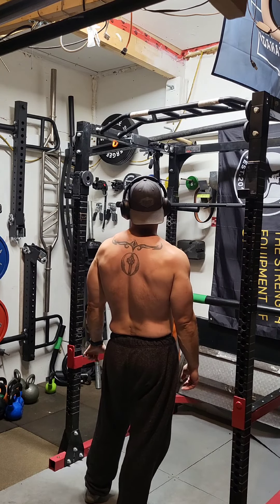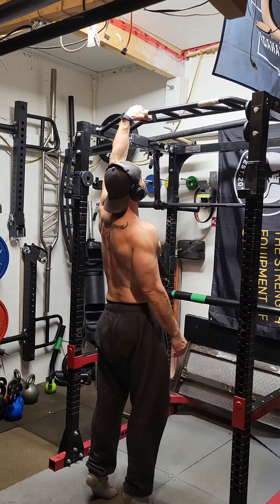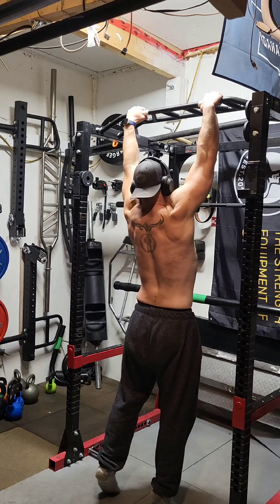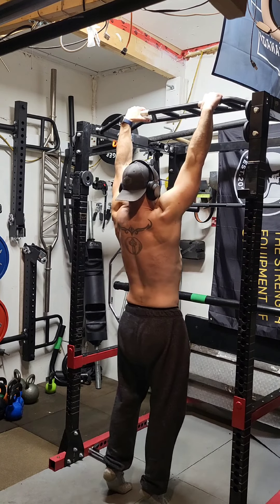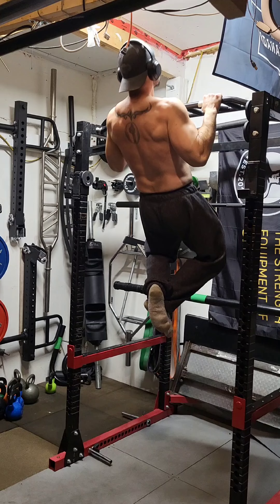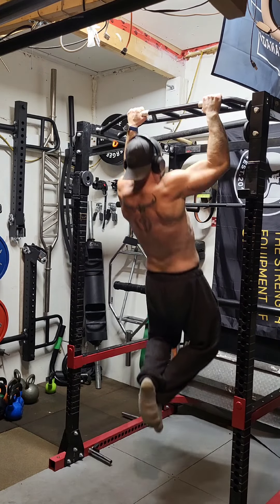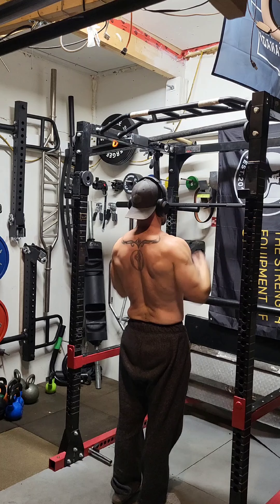Each session I added two sets, but stuck with two reps. By the end of the six weeks I was doing 24 sets of two. The beautiful thing about McGill pull-ups is that even if you can only do a couple of reps, you can start with six sets of one rep — just bang out a pull-up as fast as you possibly can.